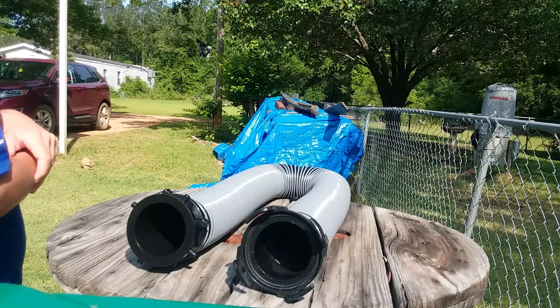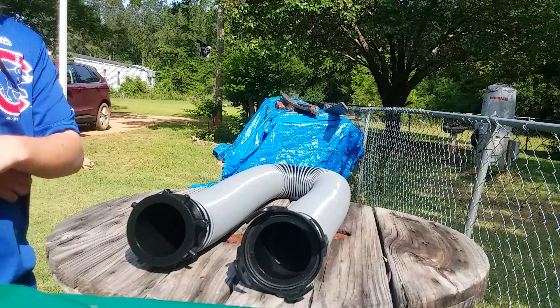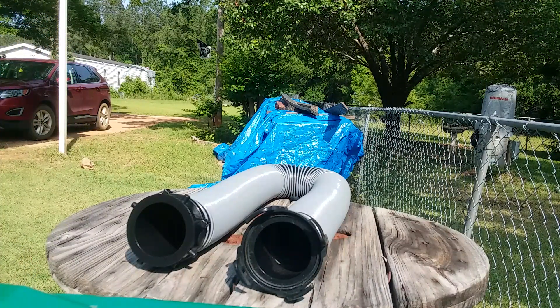For example, if you have 20 feet of RV sewer hose and that's still not enough to reach your black water and gray water tank valve outlet, this unit provides that extra length.